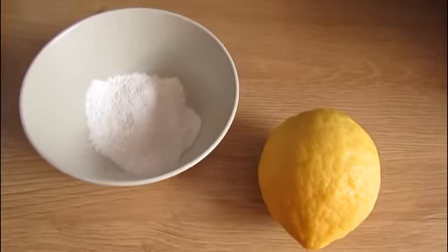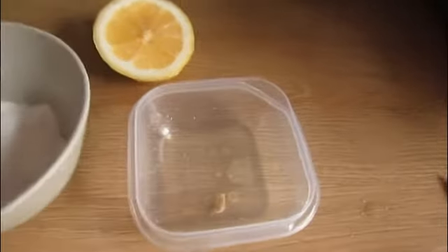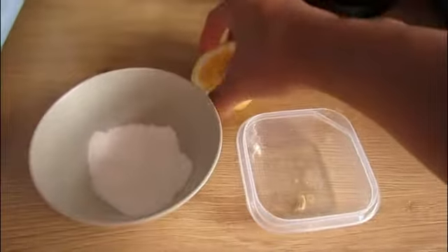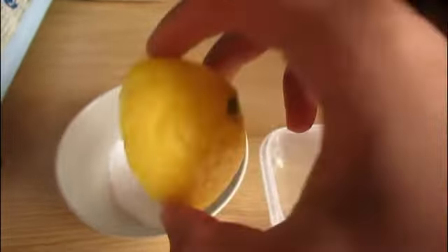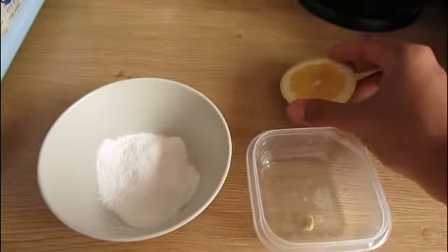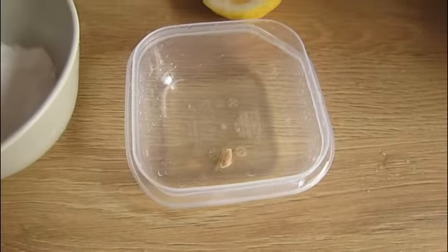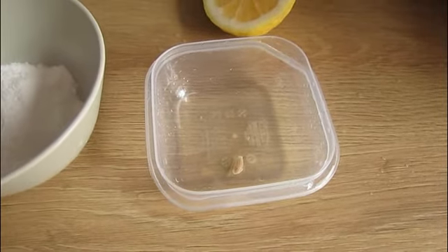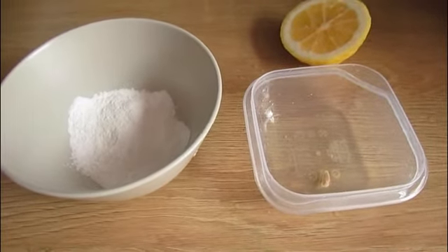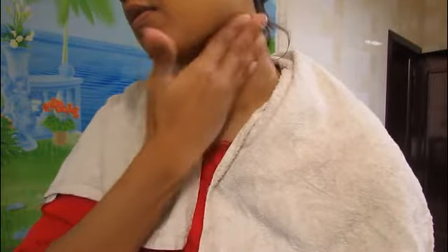I have a big lemon so I'm using it half. Now I will tell you how to apply this. Combine baking soda and lemon juice to make a fine paste. I have the fine paste ready and will apply it to my neck.